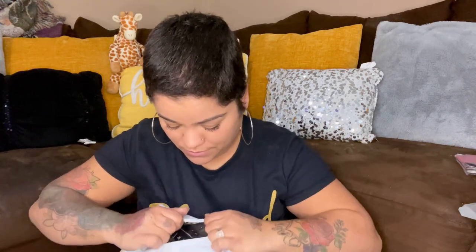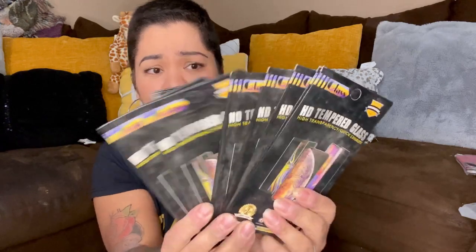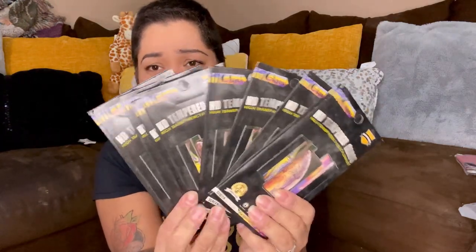This one doesn't have a label. What's this — oh, this is old! Holy moly — screen protectors for iPhone 11 Pro Max! And there is a ton in here — a bunch. I should have worn gloves, this is so dusty.